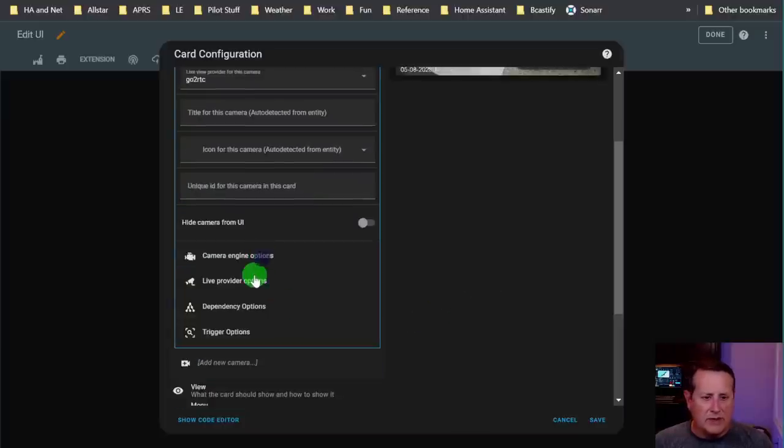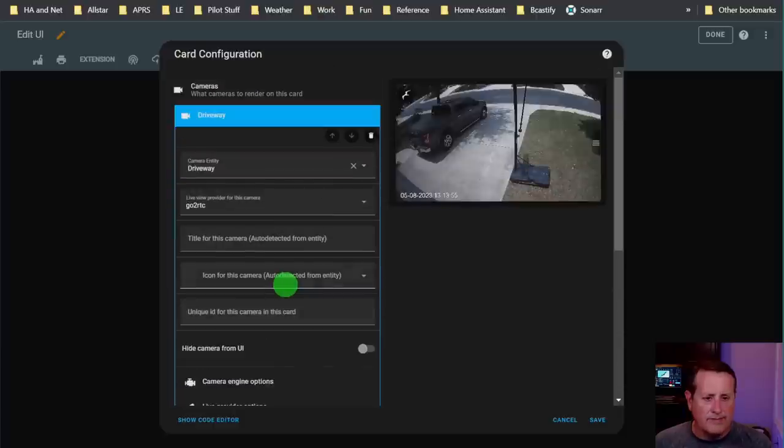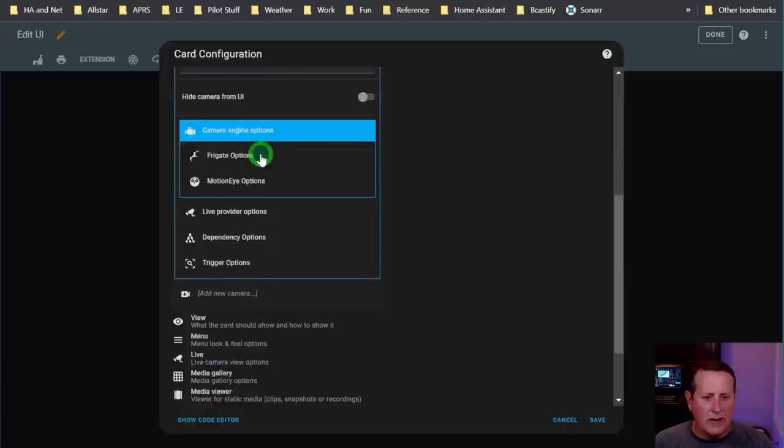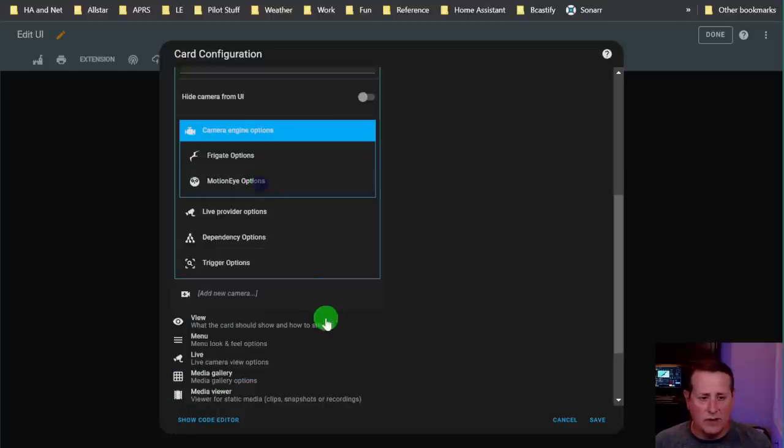You can also use MotionEye with this card. Under MotionEye options, if you're running MotionEye you can do the same thing - so it's not just for Frigate but also for MotionEye. You can go through all the settings for MotionEye here as well.